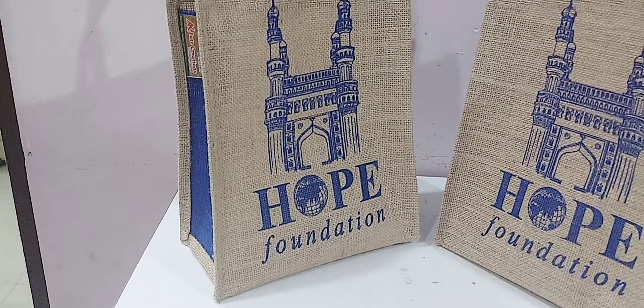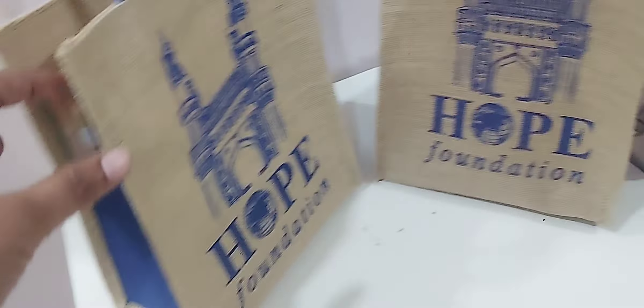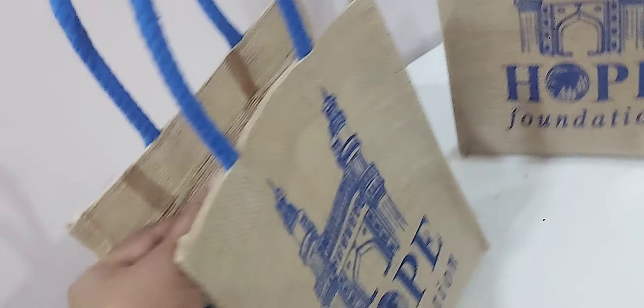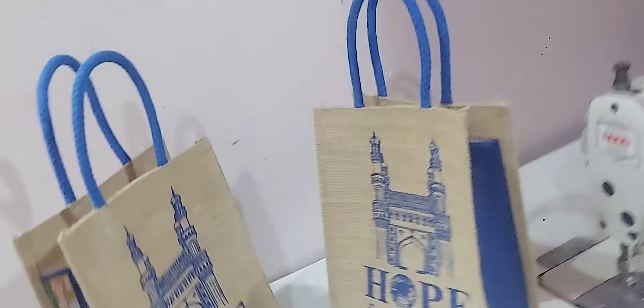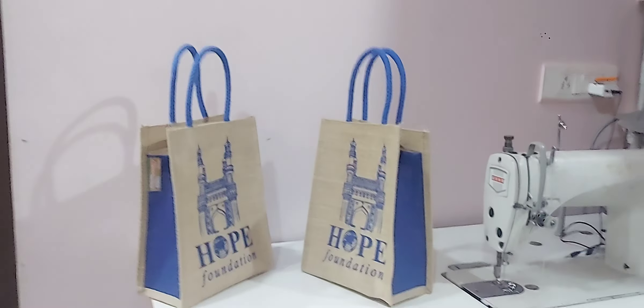We prepared a foundation for this. We are customised. We have to order the bags in the size and color combinations, and we print the bags in the size and color combinations. We are prepared for our unit.